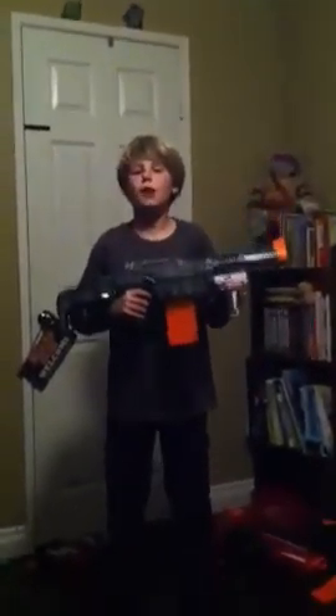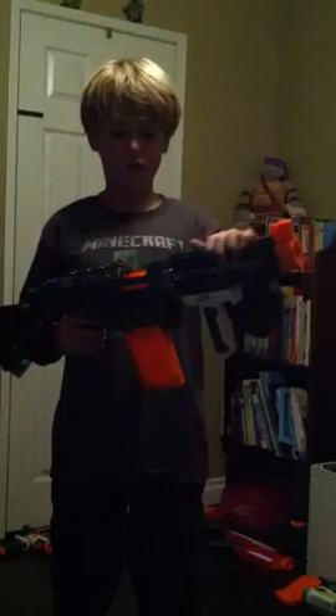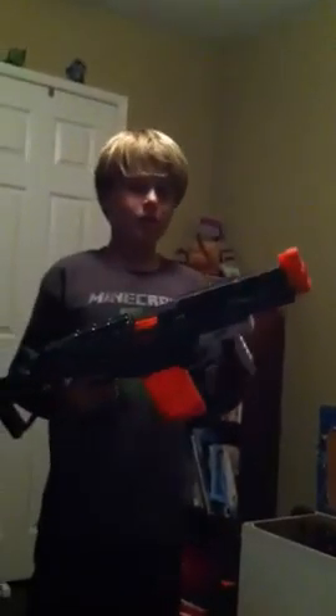Hey guys, it's the Mind Friends with Crafta and Boss. We are going to be doing a review on the Nerf Retaliator. Sorry, I spray painted this and I don't have another one, so you're just going to have to deal with it. It's usually blue or white — it's the Elite XD version.